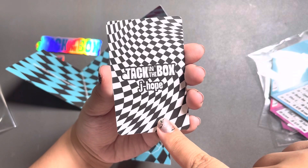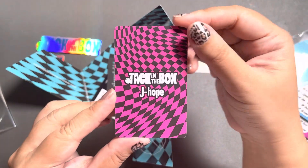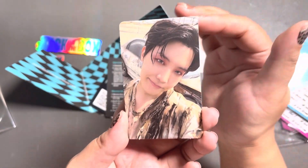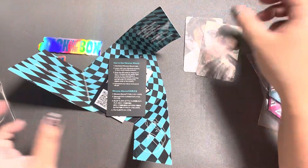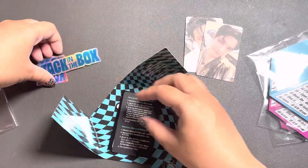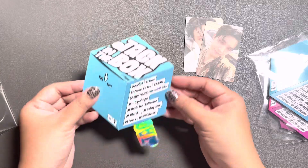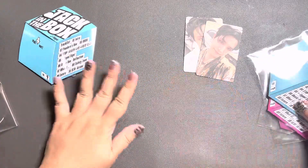So this is the photo card — black and white — and then we do get the random photo card, which is the pink and black version. There we go, we have J-Hope. So I'm just missing one more card; hopefully I get it in the other three copies. It's actually pretty easy to reseal — not so stressful like the Sector 17 albums.